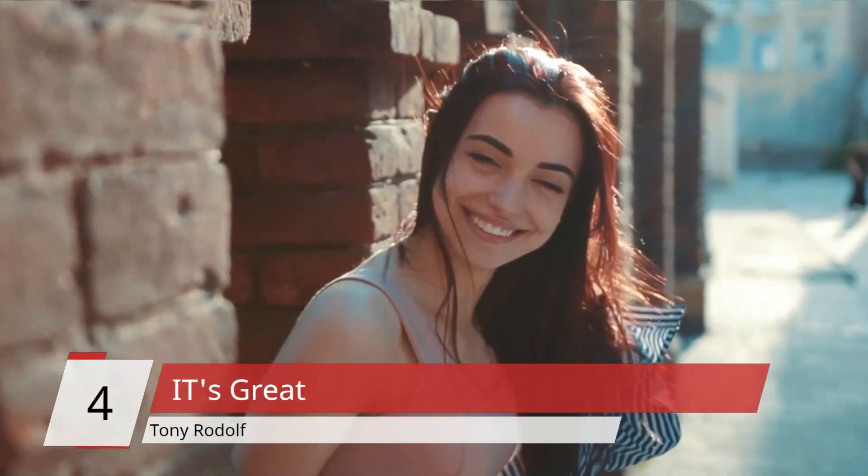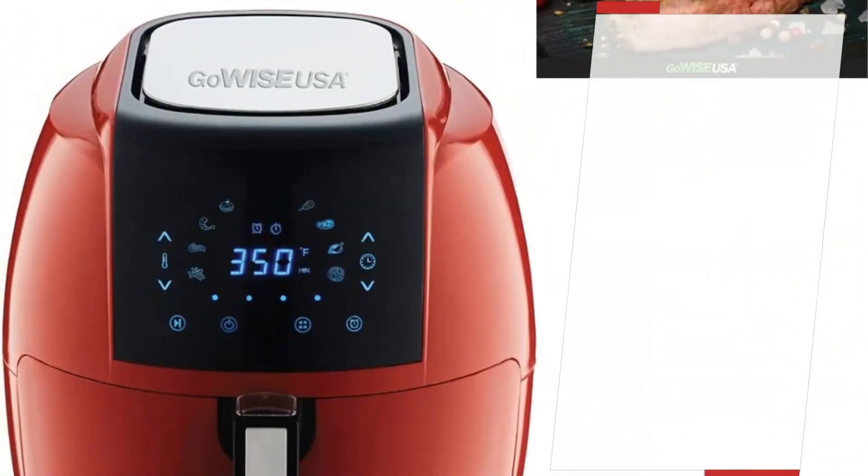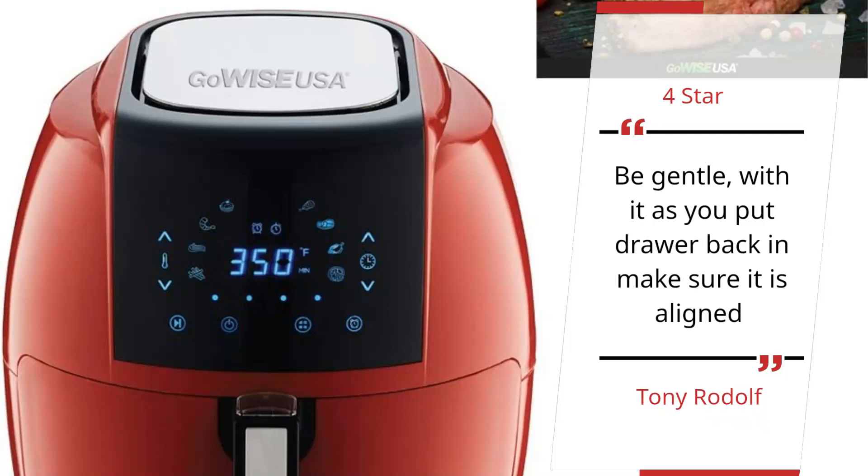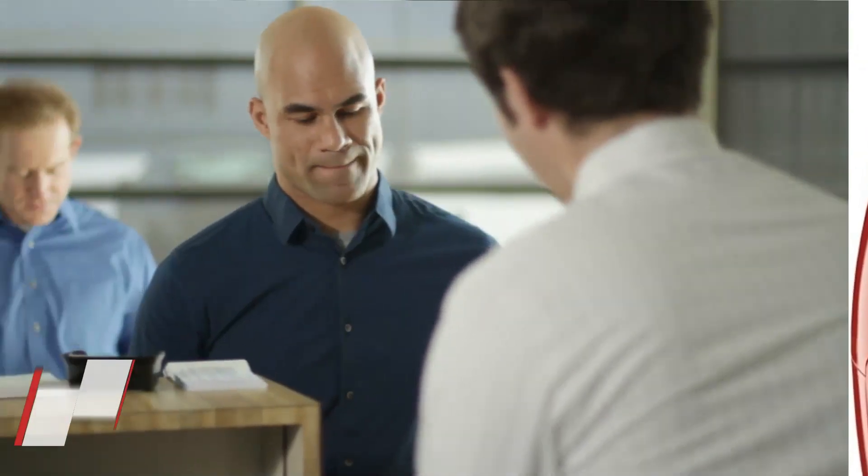Number 4 – 'It's great' – Tony Rodolphe. 4 Star: Be gentle with it as you put your basket back and make sure it is aligned. – Tony Rodolphe.